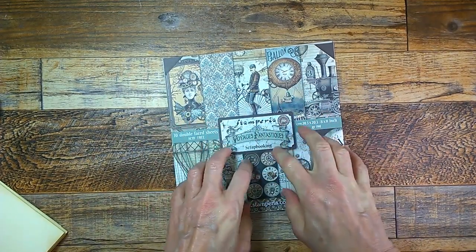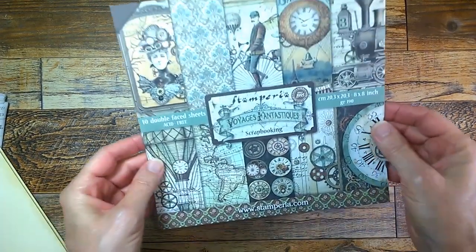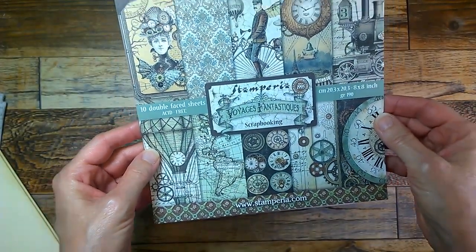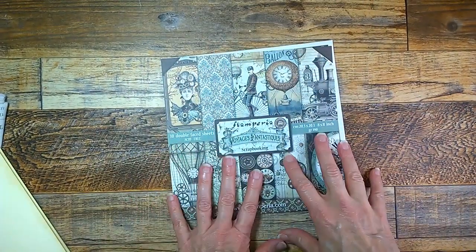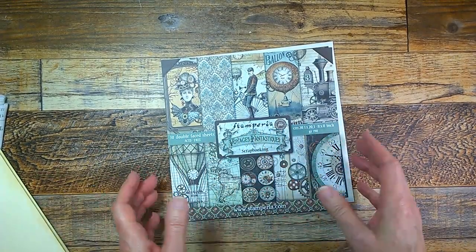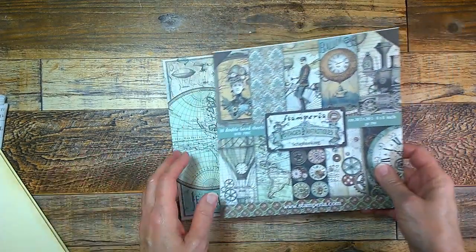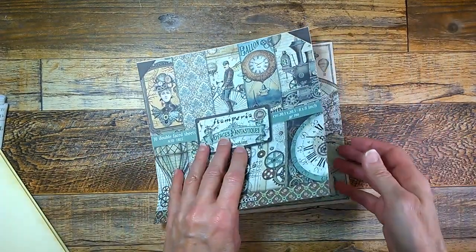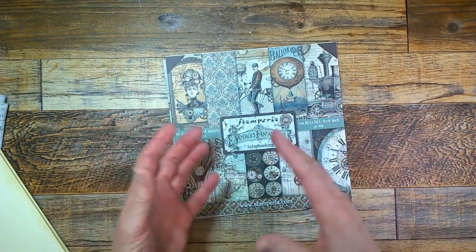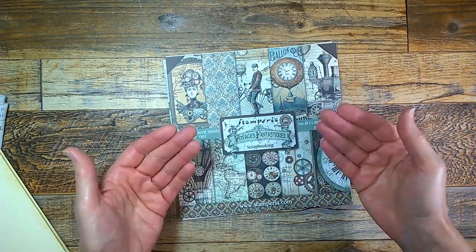First, I'm going to show you the next project — it's going to be working with the Stamperia Voyages Fantastiques, and it's an 8x8 pad. The last time I did a Stamperia I used the 12x12, but somebody said they'd kind of like to see an 8x8. So I'm going to show you how to break it down and do something from start to finish. It's going to be a tutorial.